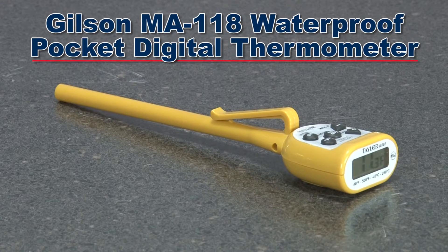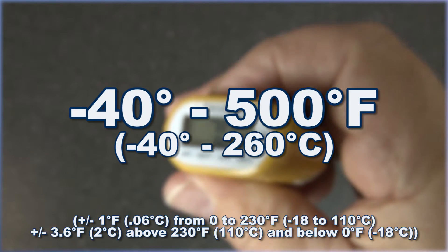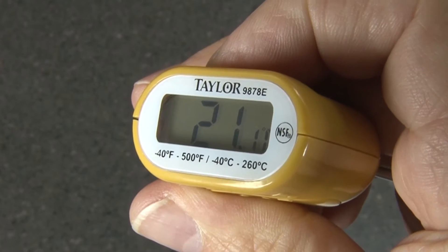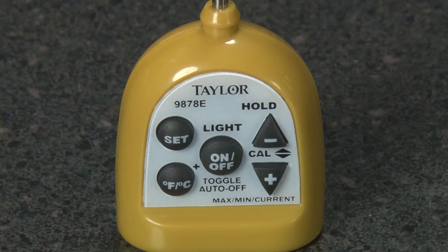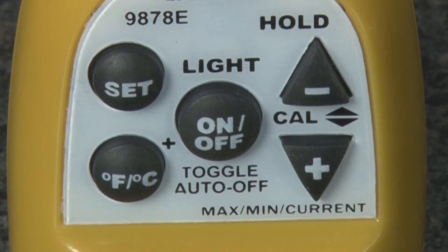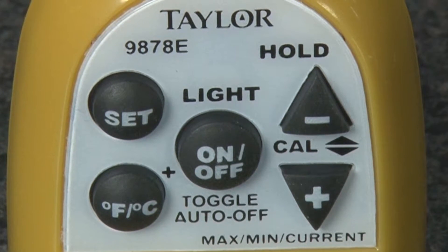The MA118 waterproof pocket digital thermometer has a temperature range of minus 40 to 500 degrees Fahrenheit, shown on a large LCD display. This rugged 5-inch unit has an anti-microbial housing to inhibit pathogen growth. The high-precision MA118 easily switches from Fahrenheit to Celsius, has a maximum minimum temperature recall, a temperature hold feature, and is recalibratable.